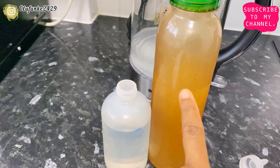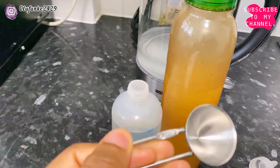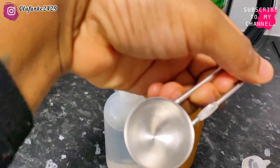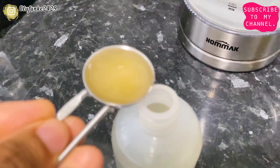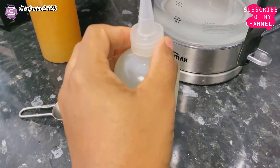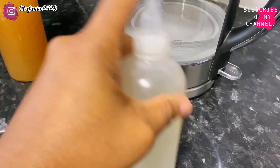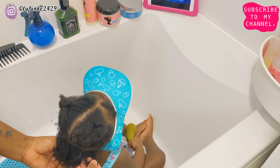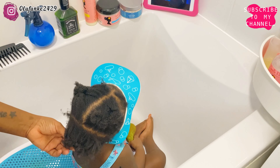I'm going to be adding two spoonfuls of apple cider vinegar into the water. This measuring spoon I'm using is a half tablespoon, so I'm going to add four of them to make two spoonfuls. I've added the two spoonfuls, now I'm going to shake it up, and this is what I'm going to use to clarify her hair. I start by finger detangling her hair, then I'm going to use water as well to detangle her hair.